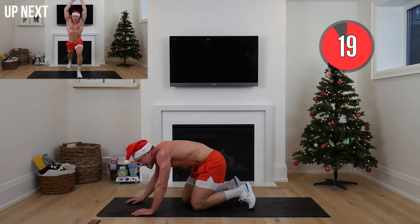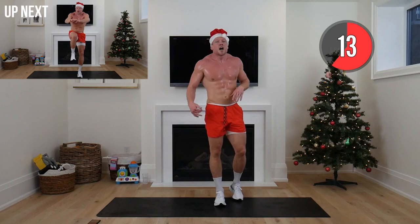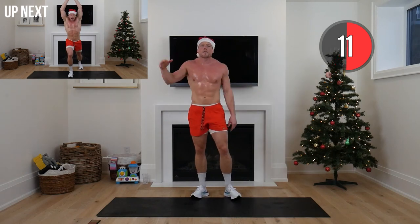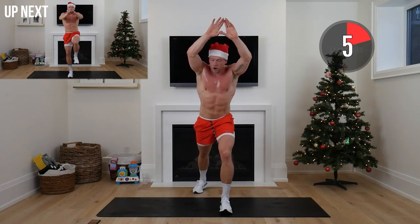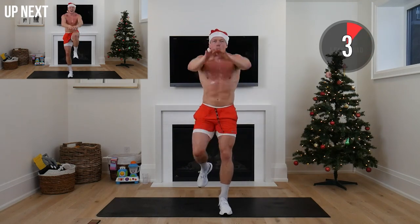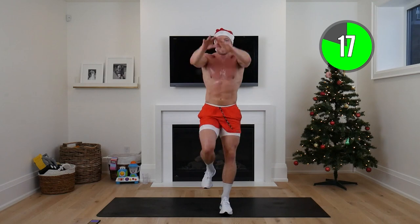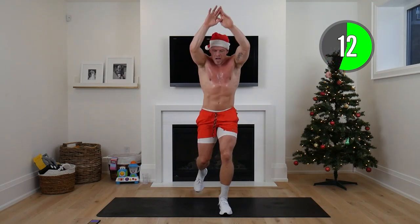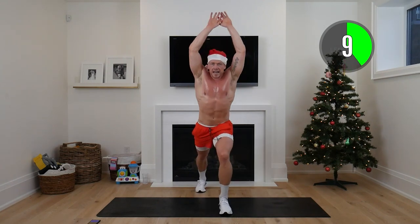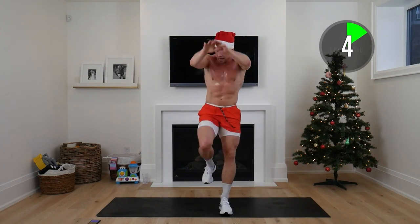What really gets me excited is knowing not only are we going to enjoy the holiday season that much more — we're going to head into the new year already started, not behind. Diamond shape with your hands — right foot back, left foot forward, hands to knee, open up and crunch. 20 seconds each side. Crunch down, open up back — this is core work, the secret to transforming our core, getting stronger, building muscle.